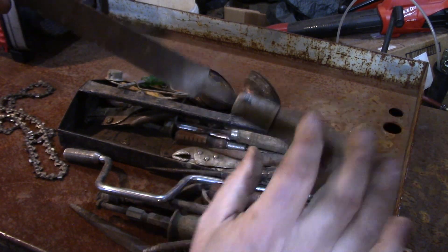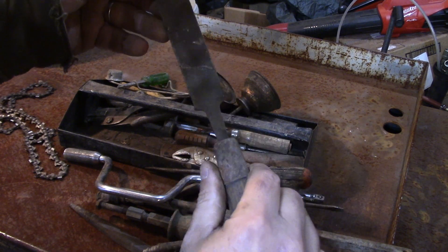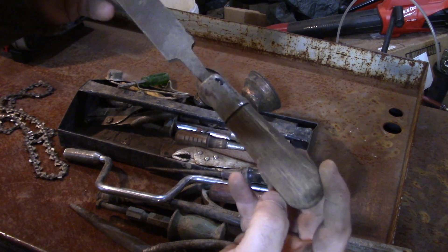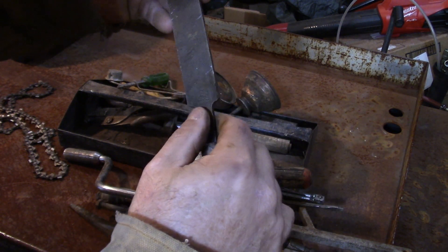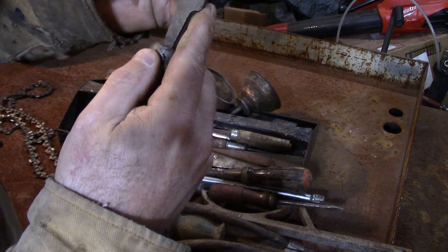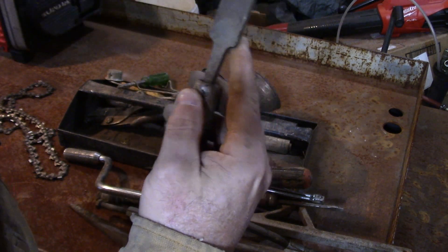I took this file because it has a nice wooden handle — we'll clean that up. When I tend to grab files I like to grab the ones that have handles on them. The lighting's not great but I think this one says Johnson on it and it's a bastard file.